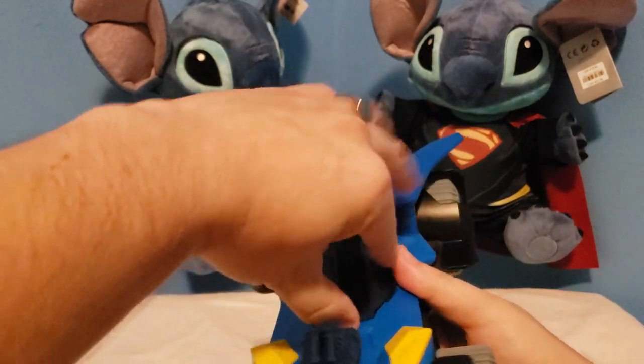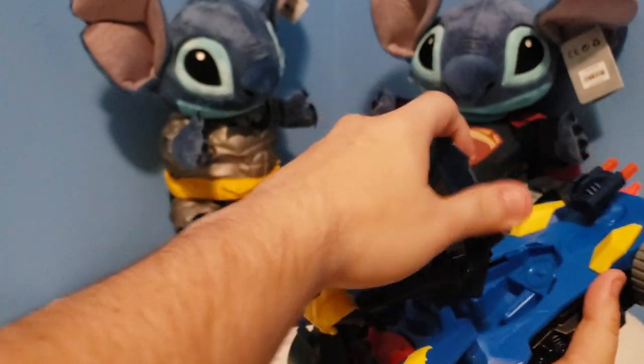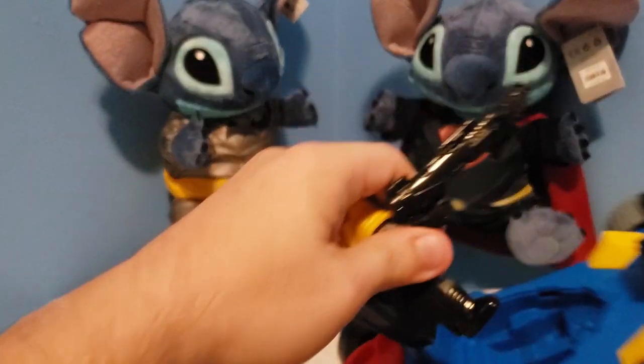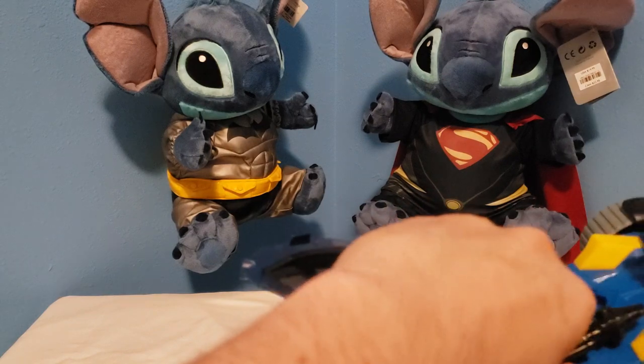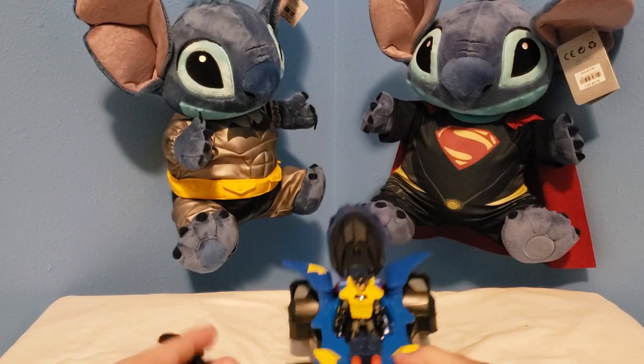Oh, you know what — I think you can fit someone else in here. Oh, you sure can! You can fit Batman in here, and you can roll out that way too.